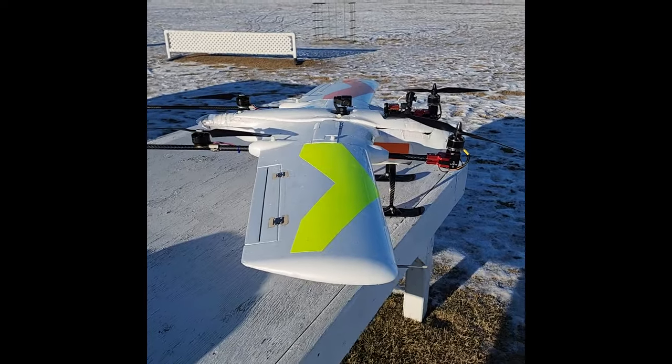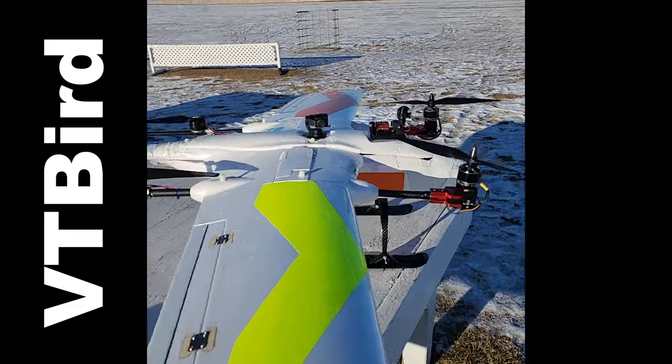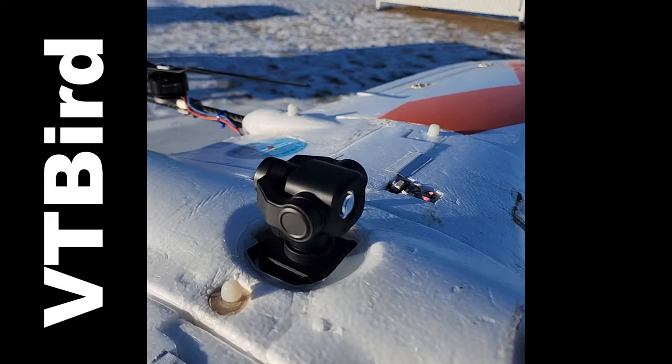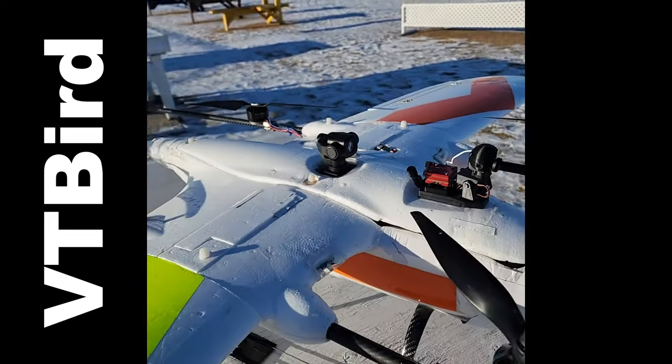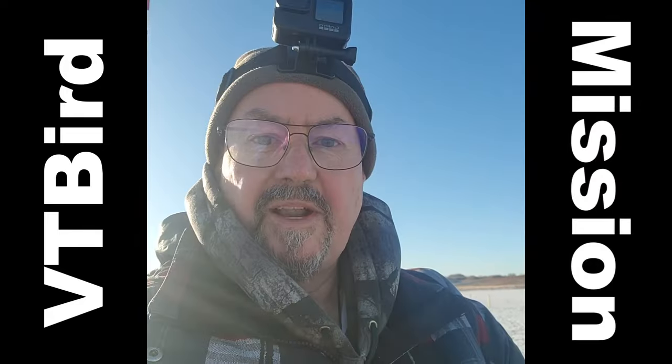Hi everyone, Tim the Plane Man out at the field with the VT-Bird. What I've got today is the new CEA8 Mini gimbal camera, currently mounted on the top, and I'm hoping it's going to get me some really gorgeous video. Let's see what happens.